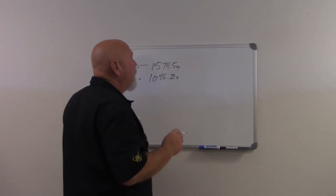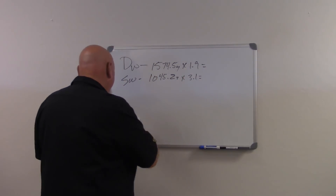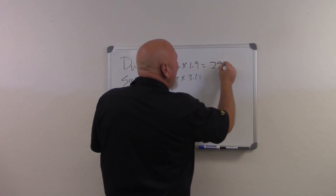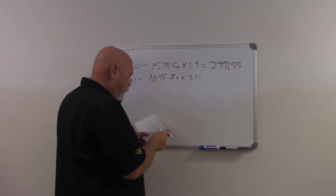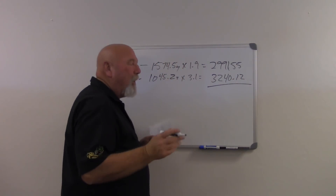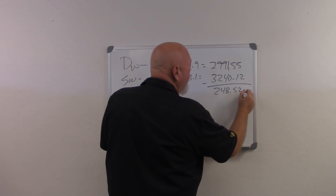Take these two numbers and there's a multiplier used — I'm not going to get into the full math, just know this gives you a rough estimate. On my dry weight, I multiply that by 1.9, and on my submerged weight, I multiply it by 3.1. My dry weight multiplier came out to 2991.55, and my multiplier on the submerged weight at 3.1 came out to 3240.12. I simply subtract those two numbers, and what that came out to was 248.52 grams of gold.